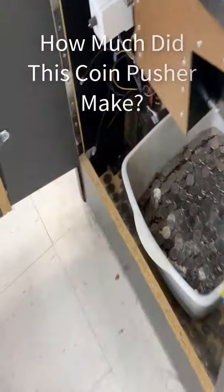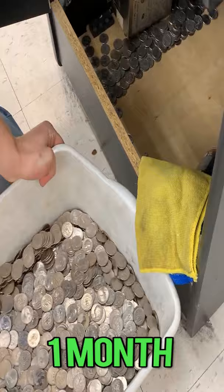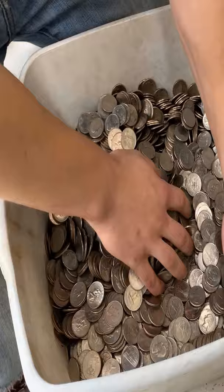Oh my goodness, do you see how thick that Tupperware container is, just full of quarters? Oh my god, we opened it up and I was just out of my mind — I could not believe what we're looking at.